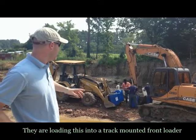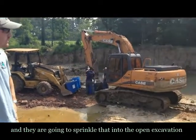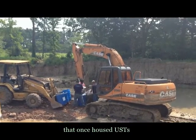They're loading this into a track mounted front loader and they're going to sprinkle that into the open excavation that once housed USTs.